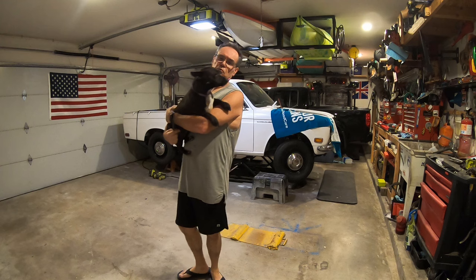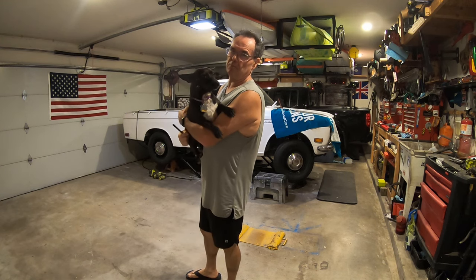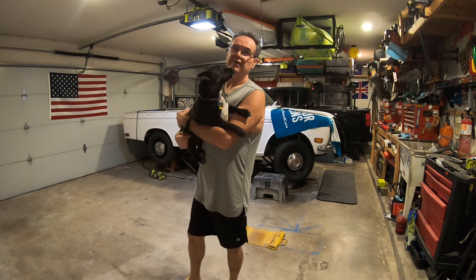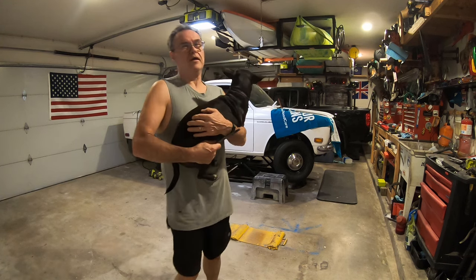All right, welcome to episode 31. This is Amber of the Datsun 521 Restore. It's going from good to bad.